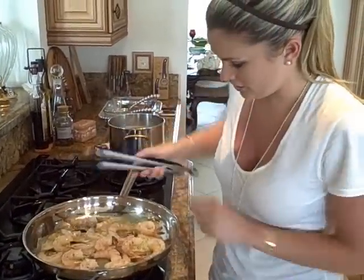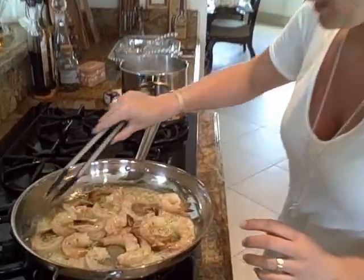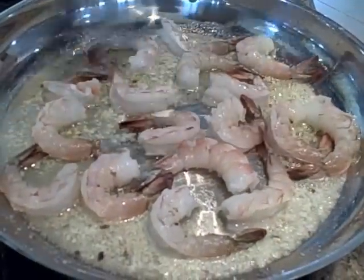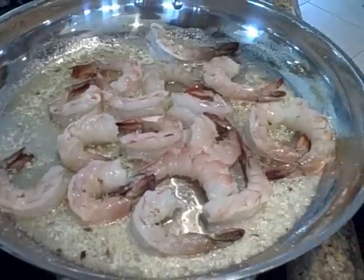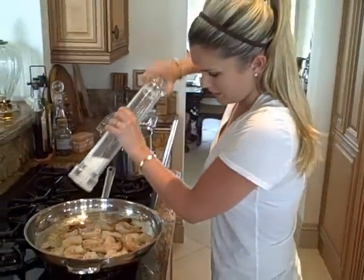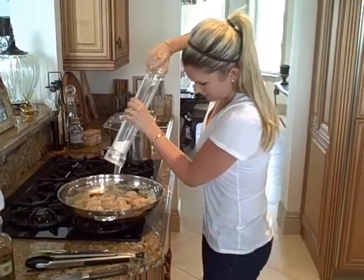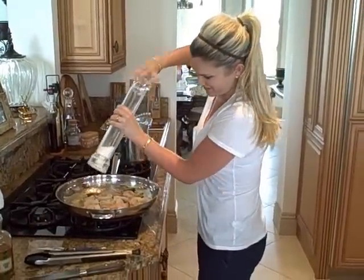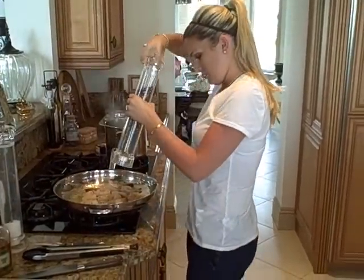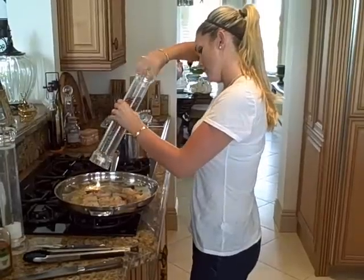Look, they're already starting to cook. You've got to be careful — you don't want tough shrimp. You have to make sure you watch it. You can already smell it. Add some more salt and pepper for lots of flavor.